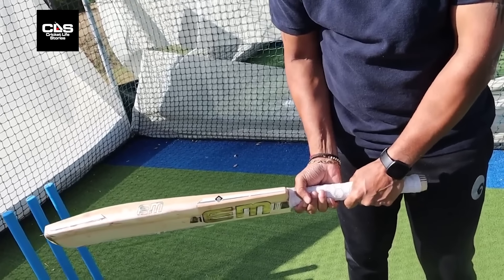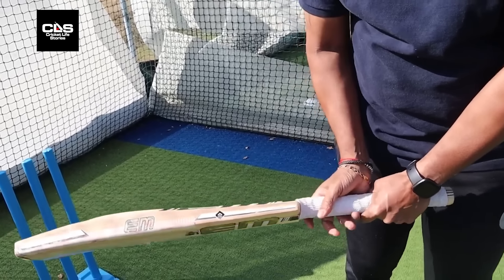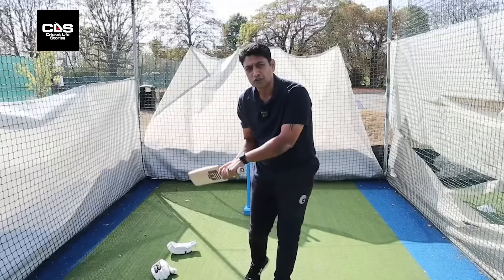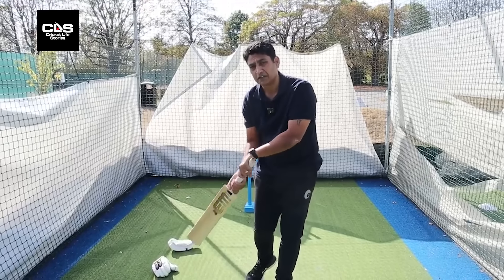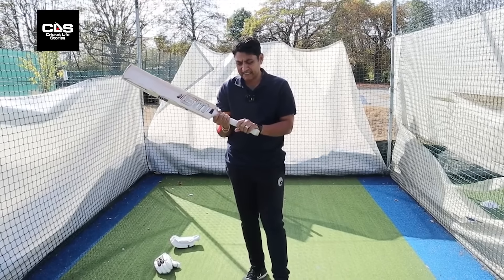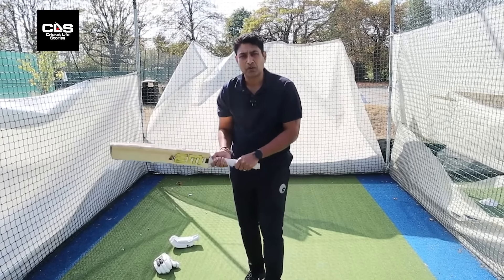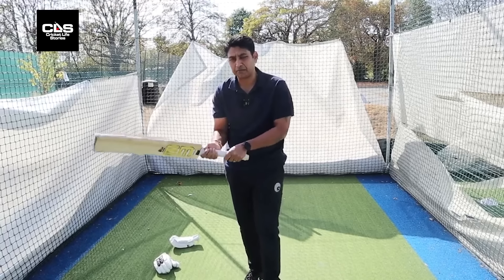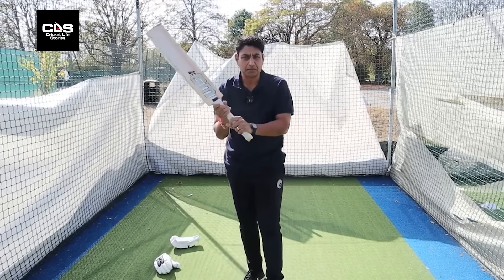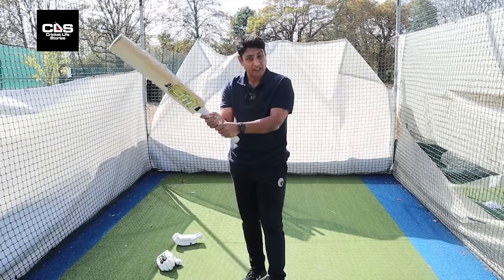Ideally, both hands together somewhere in the middle of the handle. I've seen a lot of batters with a split grip — the only problem is you tend to use your bottom hand a lot more, and it's very difficult to control, especially when you're playing bigger shots. Someone like Bradman had a split grip, which helps you maneuver the bat better and gives more control. But ideally, both hands together in the middle of the handle — that's the grip.